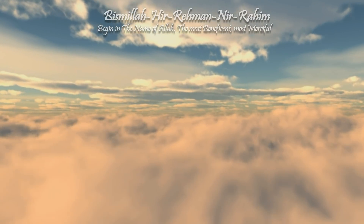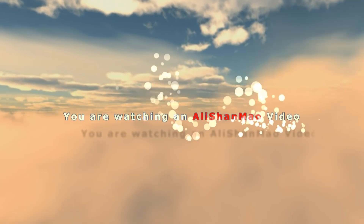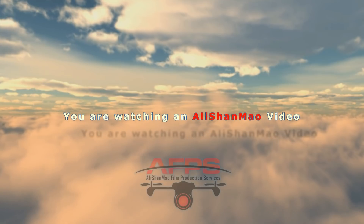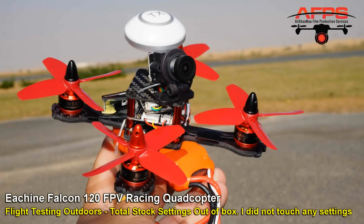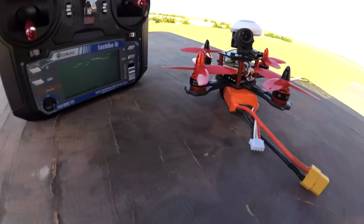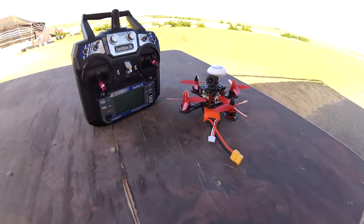Bismillah ar-Rahman ar-Rahim. All right everybody, this is the Eachine Falcon 120 mini FPV racer quadcopter, and today we're gonna fly it.